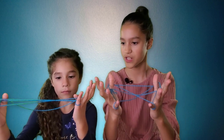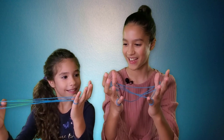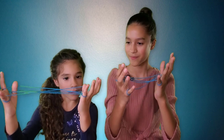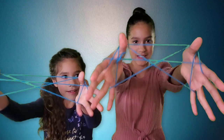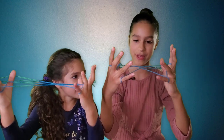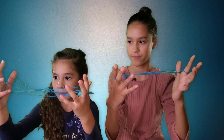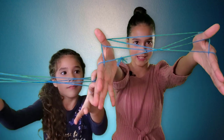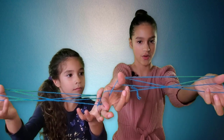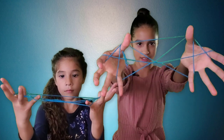You're going to put your thumb over the first string and under the second one — over the first string and under the second one — and pull up. It's going to look like this. Now you're going to drop the string from your pinkies. Next, get your pinky and go over the first one and under the second one. Now it looks like this.